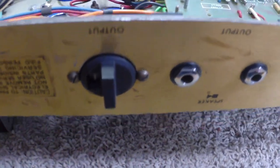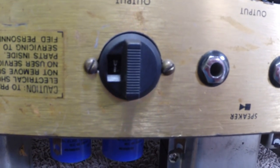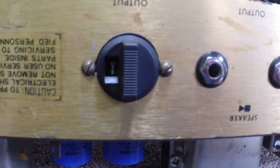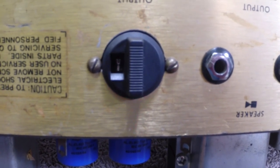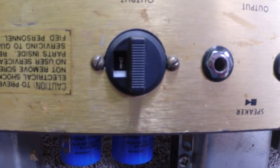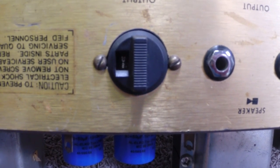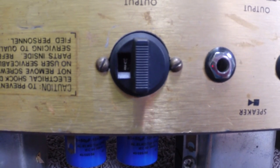For you guys that aren't aware, these impedance selectors have a bad name for being unreliable and causing amps to blow. But it's a reliable piece of equipment — you just have to maintain it. Make sure the pins are tight, not loose. If you lose the cap, don't jam a piece of wire in it, just use a jumper.